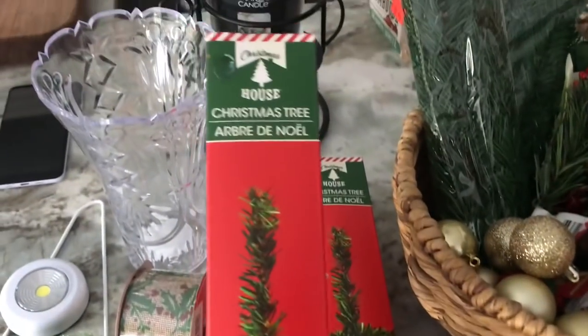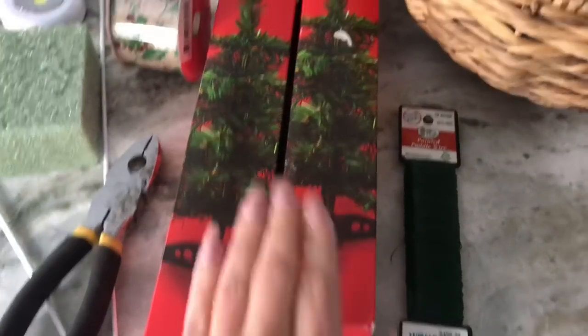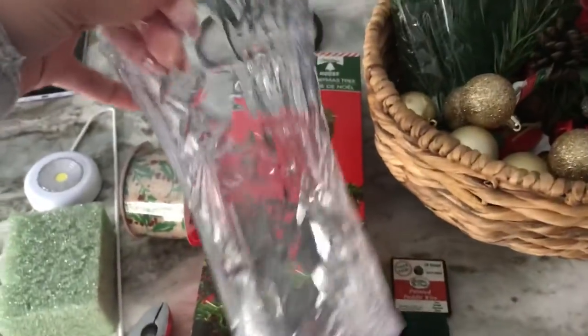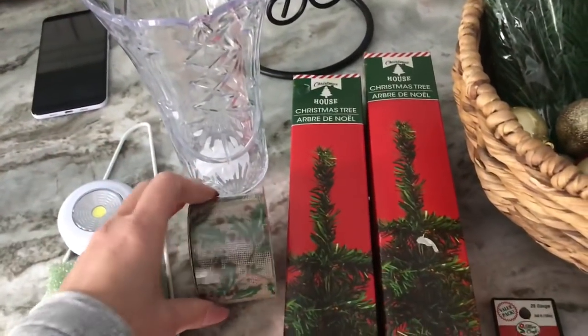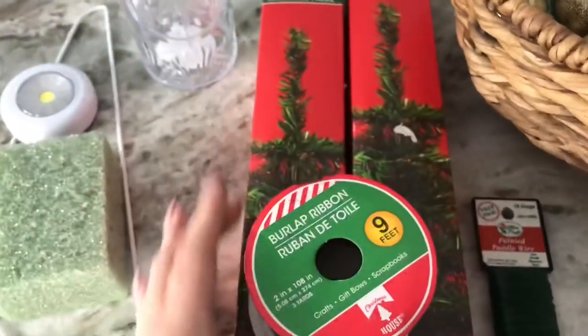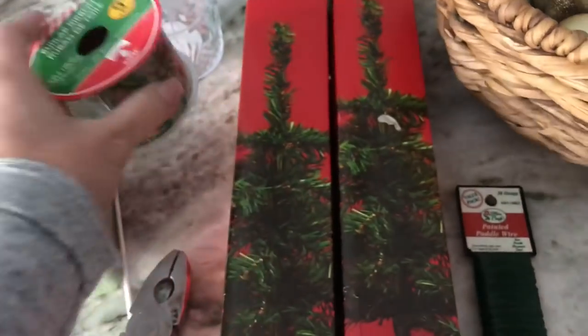First, you're gonna need two of the dollar store $1 Christmas trees for each swag you want to make. I ended up buying eight of them because I wanted to make a few. You'll also need one of these plastic vases from the Dollar Tree — I really loved the shape of it. I also found some burlap ribbon with a really pretty holly berry print on it.